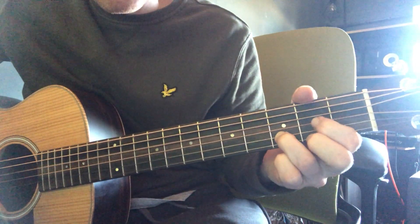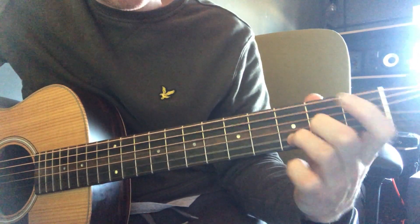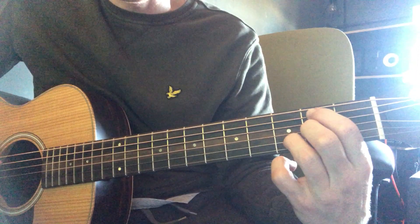It's kind of around the D but it's always with this open — it's just got these two fingers on, and then you've got this one. So it's like this.